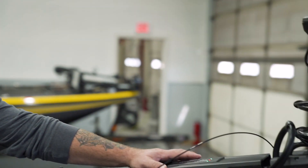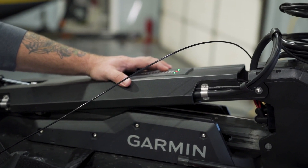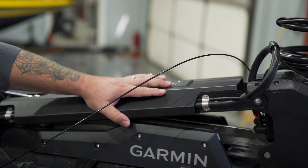Alright, so once we have the unit completely updated to the most recent version of software, we're going to start by getting the trolling motor ready to connect. You're going to turn the trolling motor on, let it power up on top of the mount, and then push the power button three times — one, two, three. When we do that, the connectivity light in the top right-hand corner is going to turn blue.